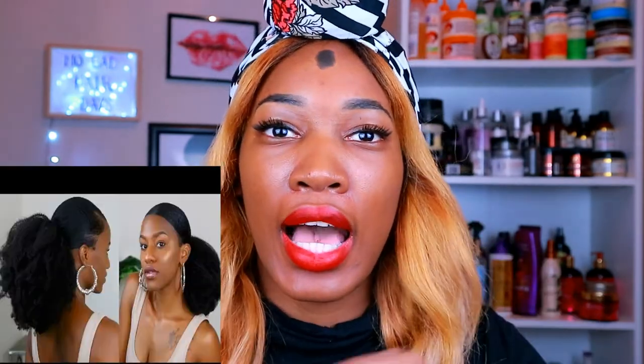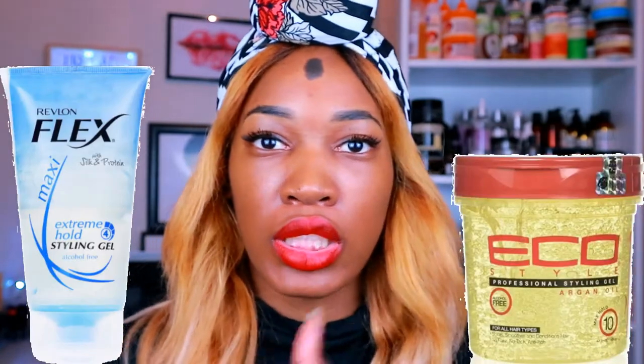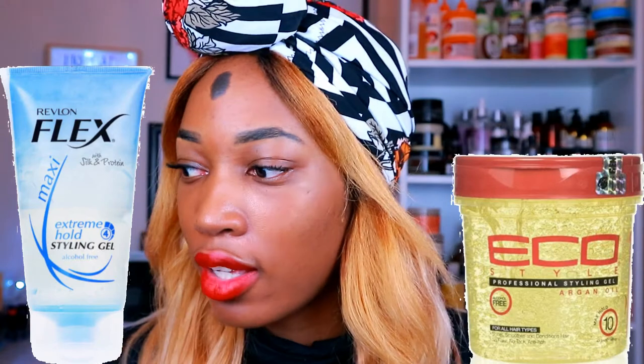Another thing you're going to need as a natural person is gel. Gel is your best friend in terms of styling. The different levels of gel — if you're trying to do a sleek-down look, you're gonna want to get one of these two gels. I'll put a picture here because I can't find my gel right now, but definitely these two will work to really lay down your hair. Get yourself some gel.